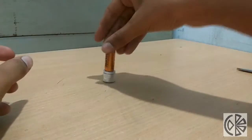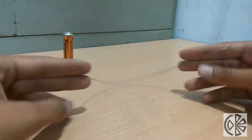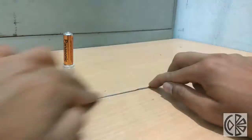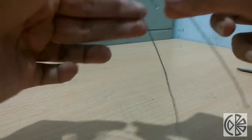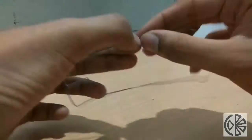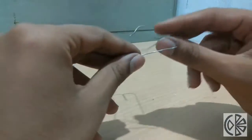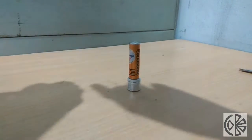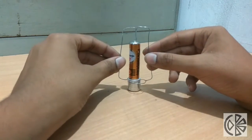Place the cell on the top of the magnet. Now take the wire and fold it as shown here. Place this wire on the top of the cell and a simple motor is ready.